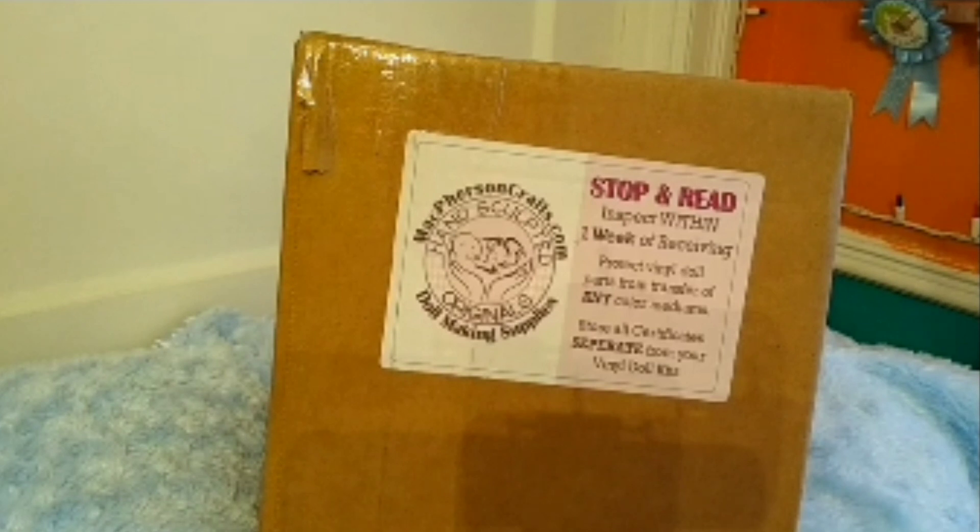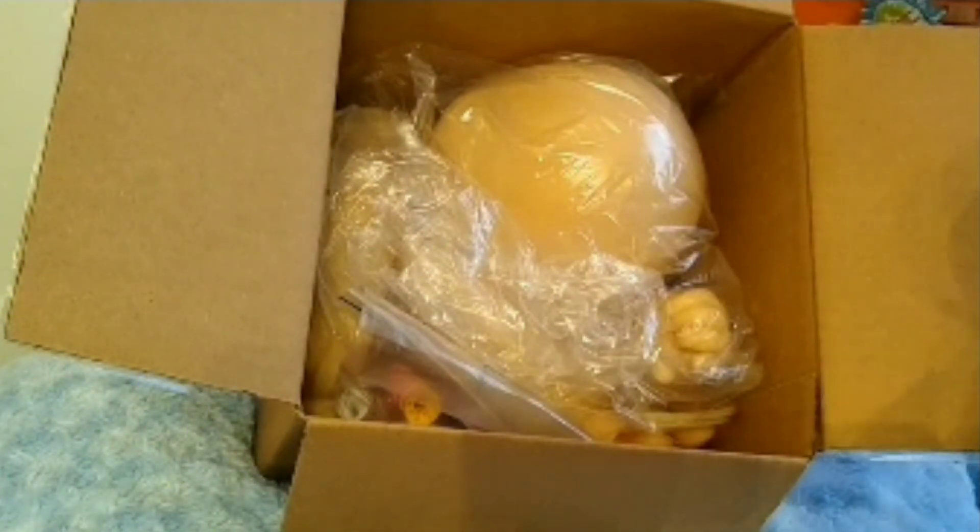This is a very chunky baby. She was sculpted by Laura Lee Eagles — this is Charlotte Toddler. She actually sculpted this baby after her 11-month-old granddaughter, but my baby is going to be a boy. I just can't wait to dig into this box. A lot of people don't understand the aspect of reborn doll collecting, but it's so fun to appreciate all the artistry that goes into these dolls, from the sculptor to the artist that brings them to life. It's an amazing process.